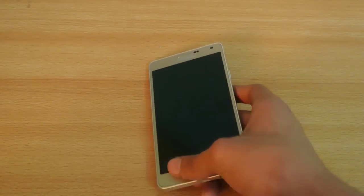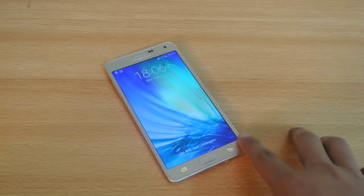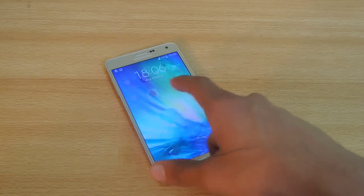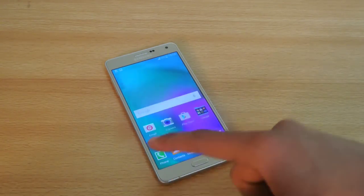I hope you guys enjoyed this tips and tricks video. These are my best 15 plus tips and tricks for the Galaxy A7. I've already done videos on other phones like the Galaxy E7 and E5. If you enjoyed this one, you'll enjoy those too. Give this video a thumbs up, subscribe, and I will see you in the next one. Thank you.